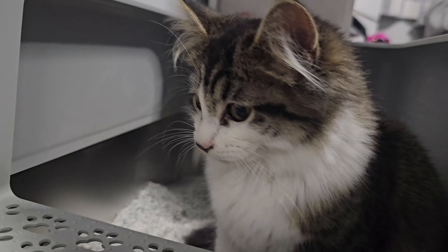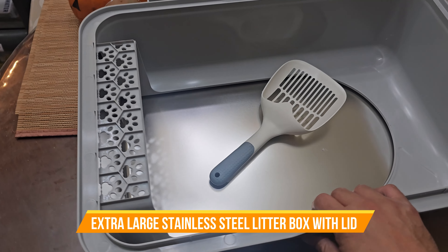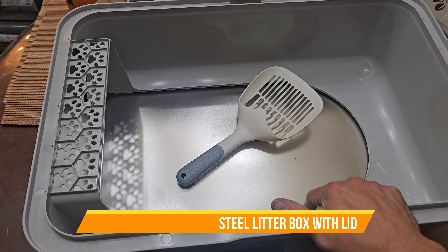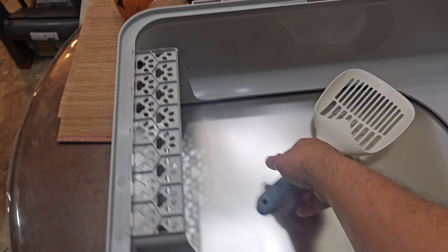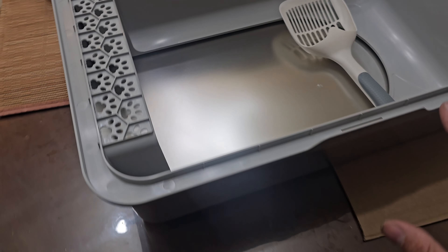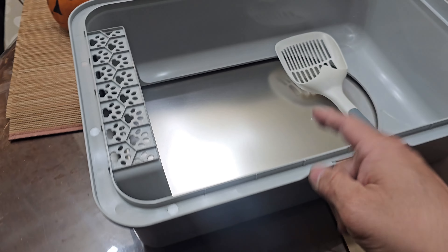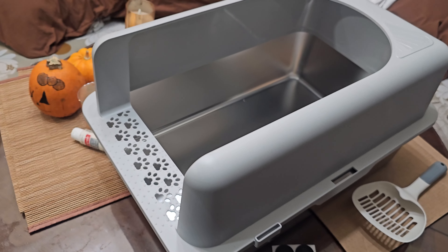How do you like your box? Today we're gonna bring a stainless steel cat litter box. Included with that is Cooper, and this is how it comes in the box. You're gonna have to take the cover off, remove it, and add it to the top. This is pretty much how it looks.